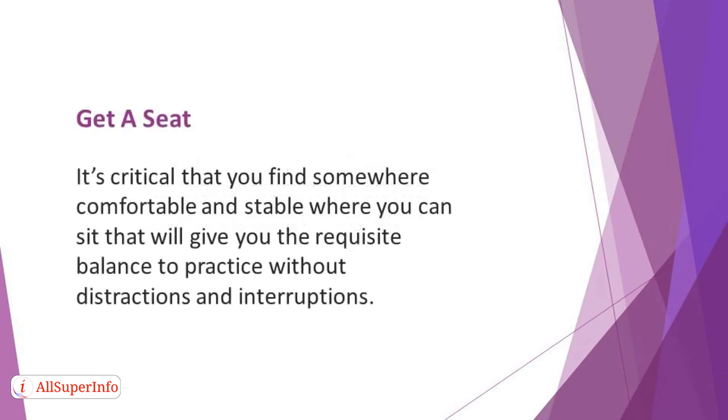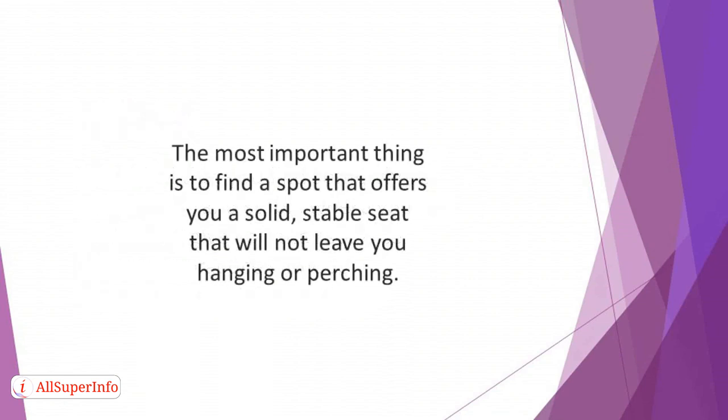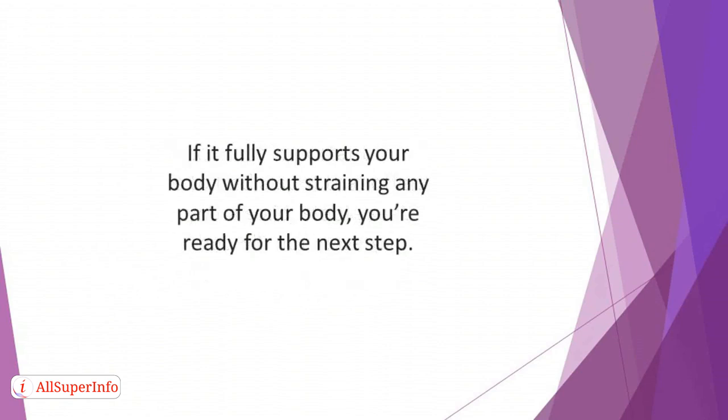Get a seat. It's critical that you find somewhere comfortable and stable where you can sit that will give you the requisite balance to practice without distractions and interruptions. You can choose to sit on a park bench, cushion, or chair. The most important thing is to find a spot that offers you a solid, stable seat that will not leave you hanging or perching. You can sit for approximately two minutes to test whether the sitting position will strain your back. If it fully supports your body without straining any part, you're ready for the next step.